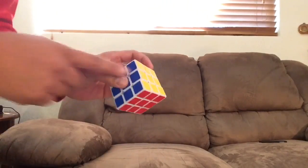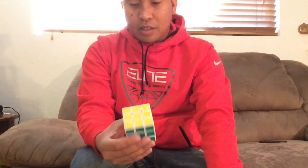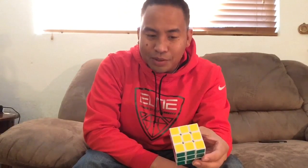At this point you won't necessarily have the cube solved — there is a chance you will, but most likely you won't. I'm guessing the chances of having it already solved after doing the Superman algorithm is about 1 in 2,500 solves.